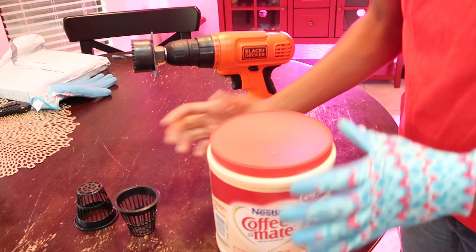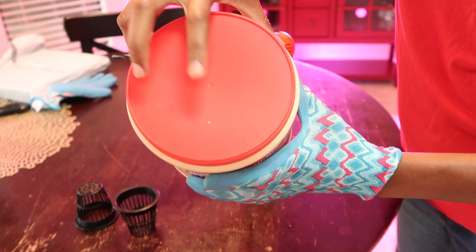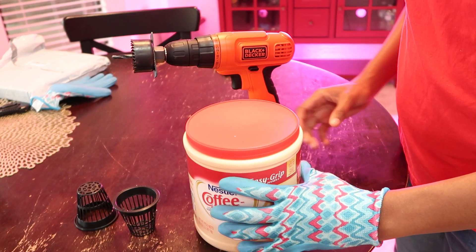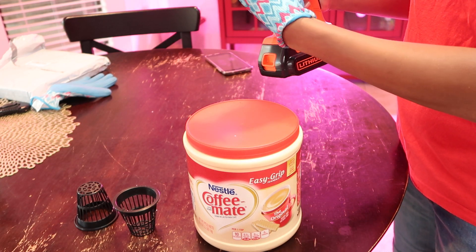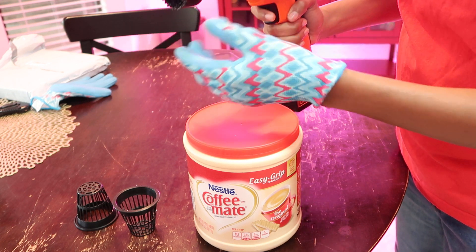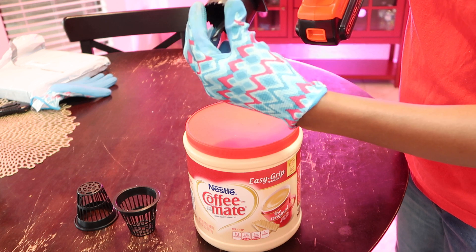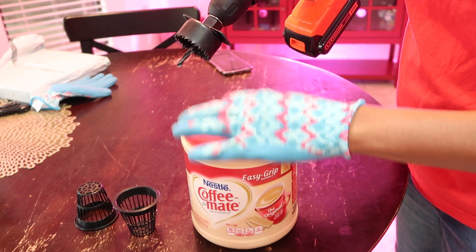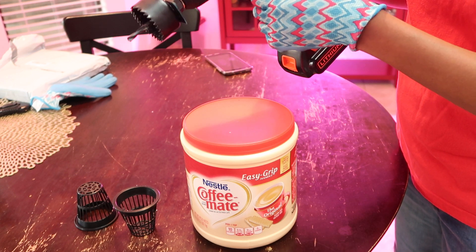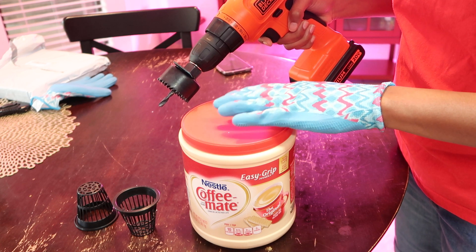The great thing about these types of containers is they usually have a little dot that marks the center. With the drill, you're going to drill in the clockwise direction until the teeth make contact with the top, and then switch it in reverse and drill in the other direction to make a clean cut.